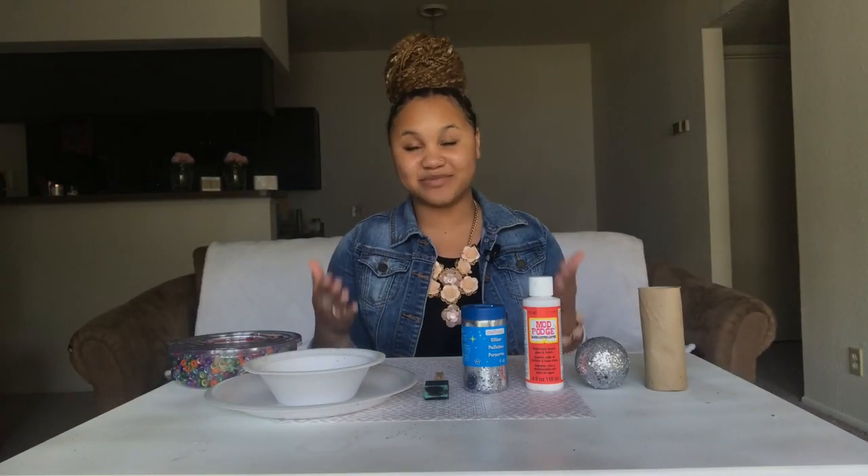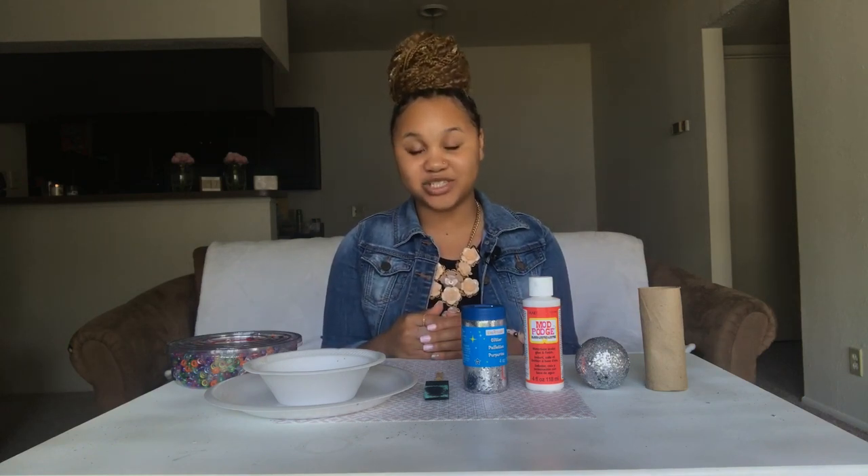What's up everyone? It's your girl Jazzy Brie and I'm here with another craft video. For today's craft, I have something super, super cool that I know everyone will love. And with this craft, you'll definitely be able to channel your inner Beyoncé.